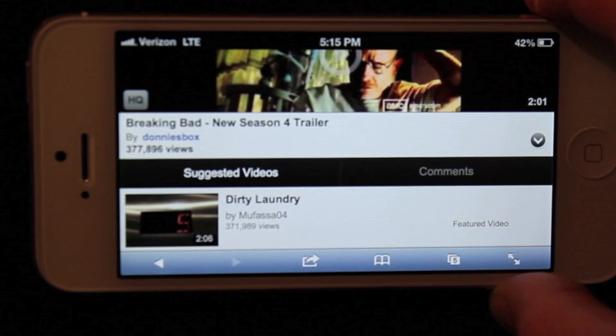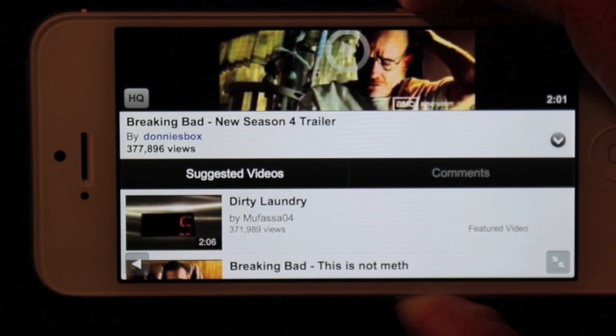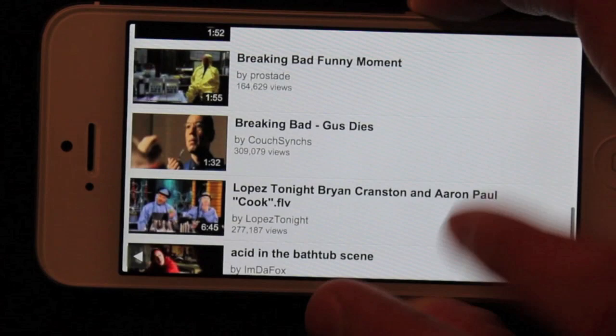Also in Safari with iOS 6, you can get a full-screen browsing experience in landscape — you can get rid of the search bar and the navigational buttons on the bottom. With the 4-inch display, you get some nice scrolling abilities and you can see a lot more content without being obstructed by those bars on the top and bottom.